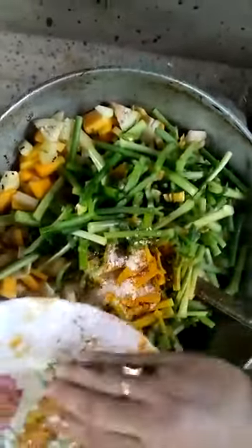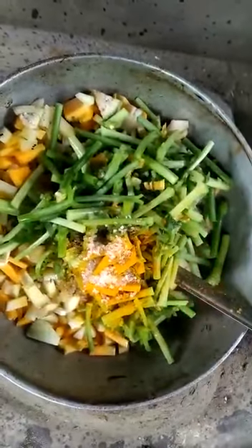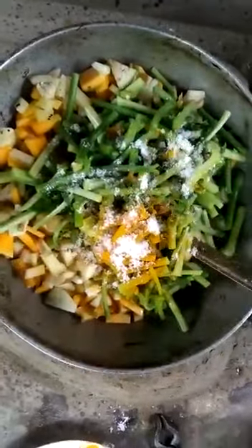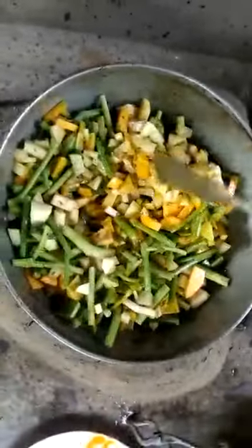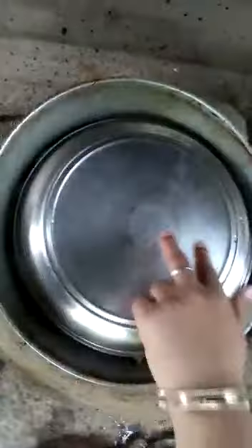Now we can cut it out. We will cut it out. We are going to finish with the eggs and move to the next step. We are going to mix the eggs together.